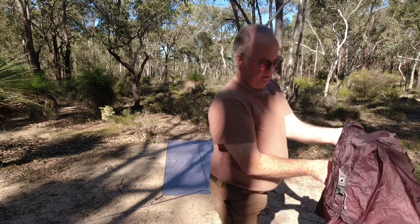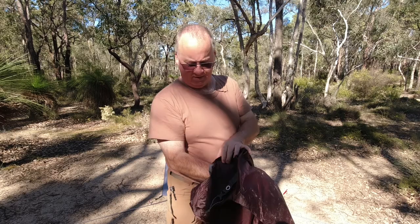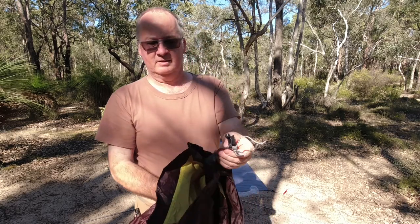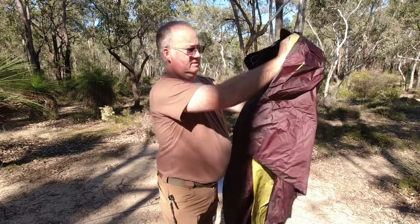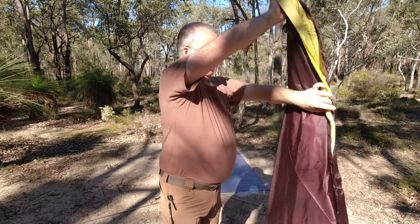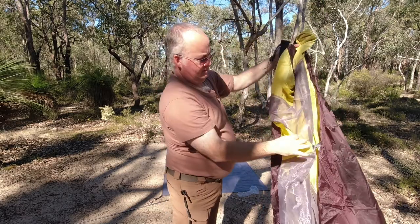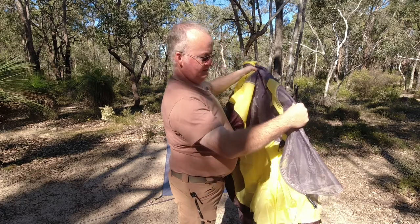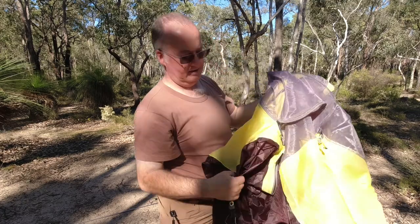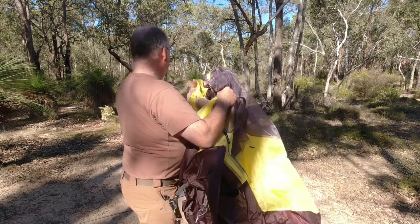Here's the inner — let me clean it off. Again, no colour coding, so you've just got to see where the door is. That's the tail end, and here's the door with the zipper — so now you know that's the front.